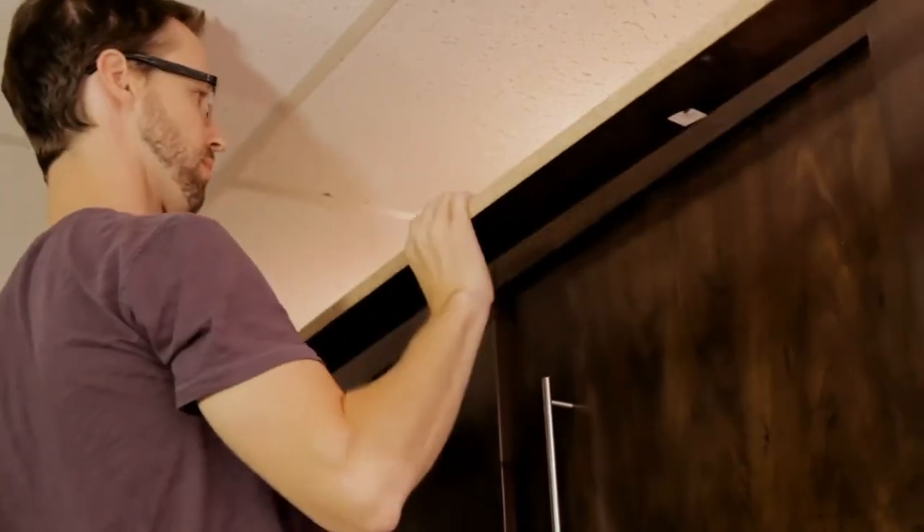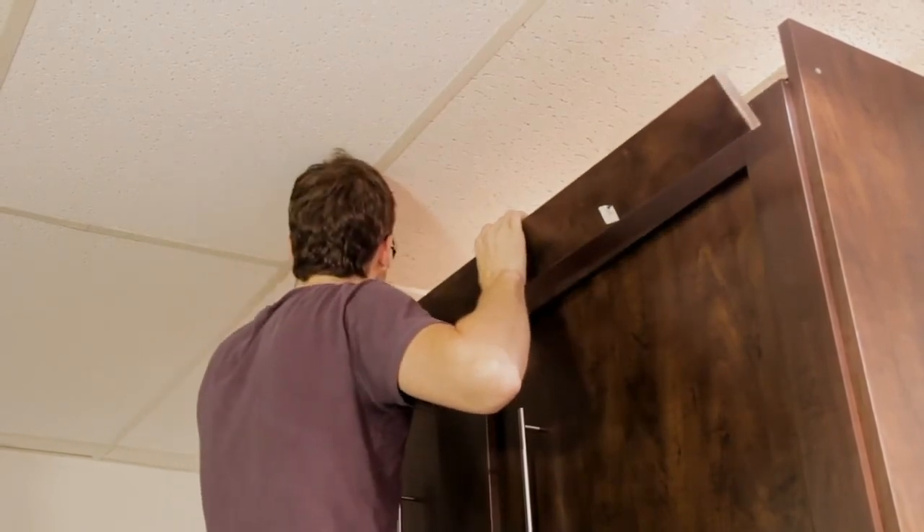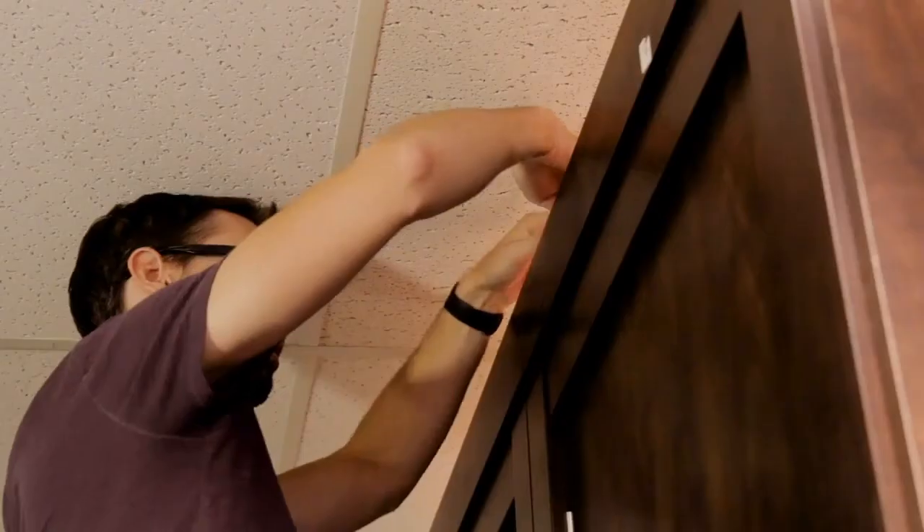Attach the finishing panel to the edge of the top panel and secure it by tightening each of the cam lock nuts. Depending on the height of your ceiling, you might have to use a short handle screwdriver.